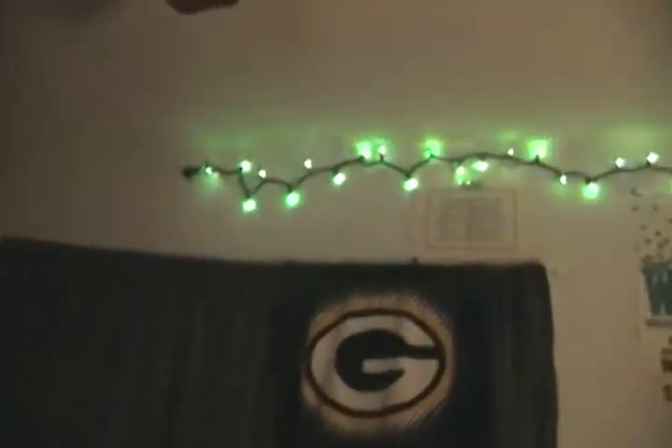Testing out the video camera. This is my room — Christmas lights. Christmas is over now, but it's almost New Year's. Figured I'd test this out real fast, test out my video cam.